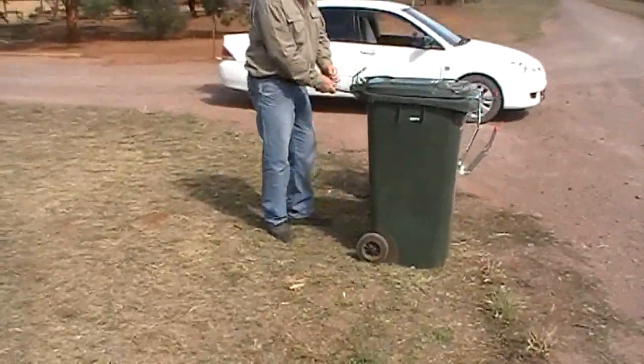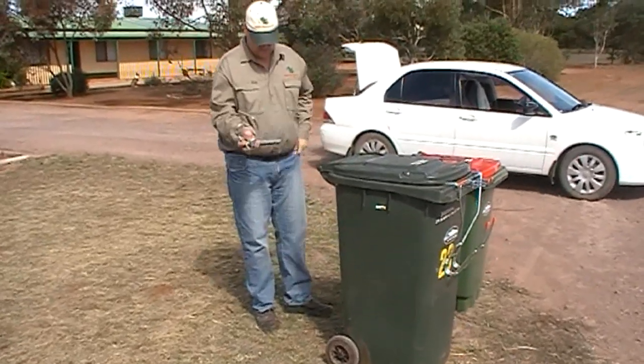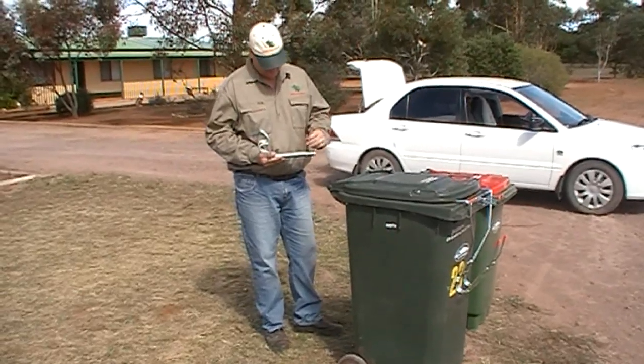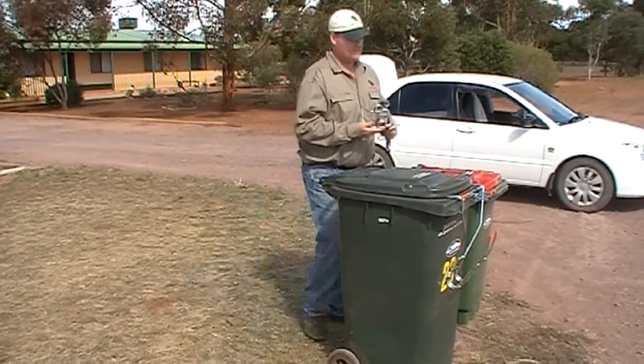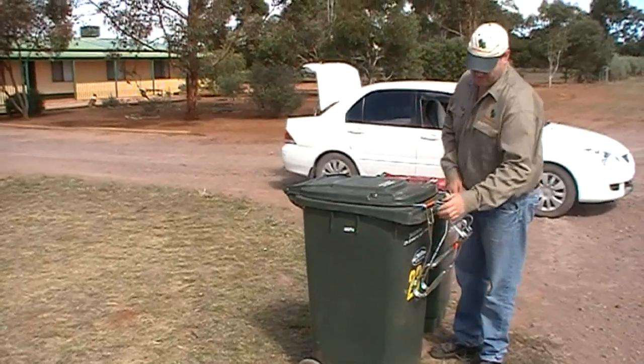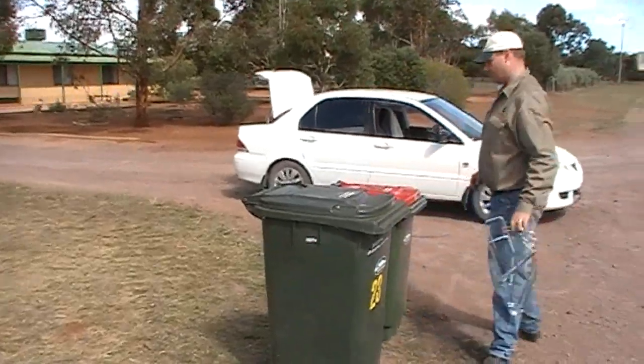Now you just take it all off. Put the multi-bin tow back together, hang it on the front of your multi-bin, take the multi-bin lid lock off, and there you go — nice and compact, all in the back of your car.